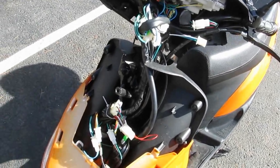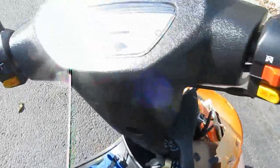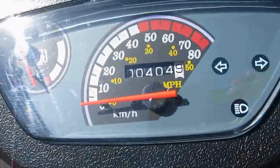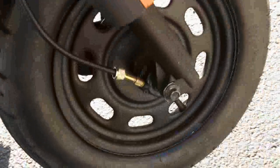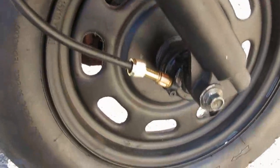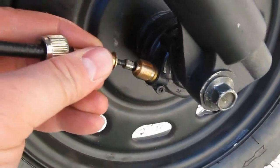Got a Tau Tau ATM 50 Stealth and it's got a problem with the speedometer — speedometer is not working, odometer is not working. Went to check to see what it is exactly and down here you can see the speedometer cable.